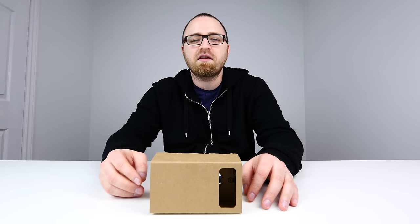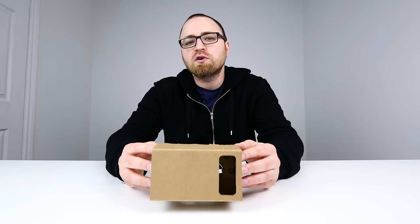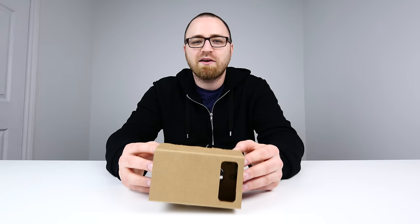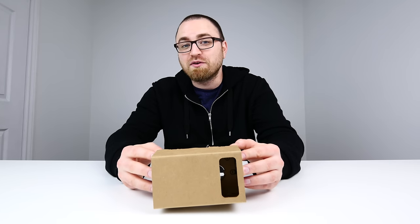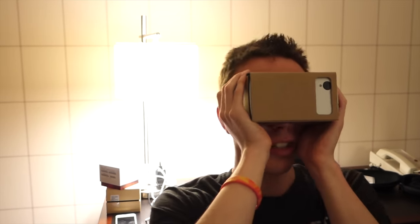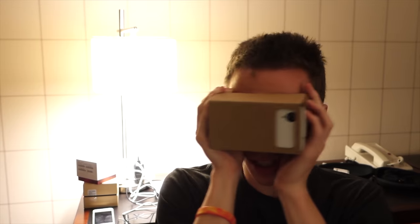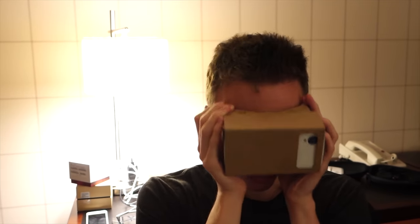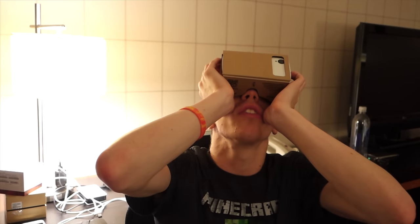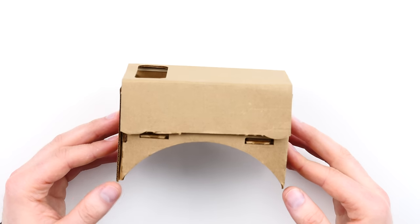What's up guys, Lou here back with another video. Today we're gonna be talking in-depth about the Google Cardboard VR headset — a cardboard cutout that uses your phone to create a headset. I recently made a reaction video in which I gave this contraption to a number of individuals you might recognize and got some amazing reactions, so if you haven't seen that video yet, you should definitely go check it out.